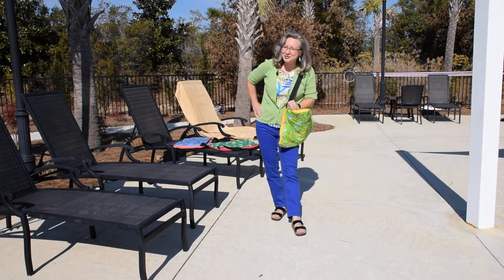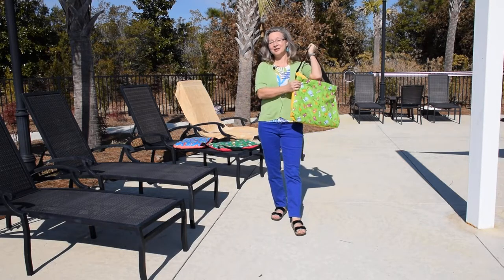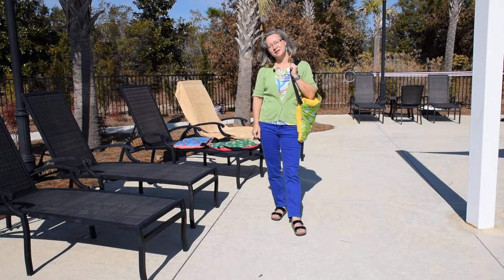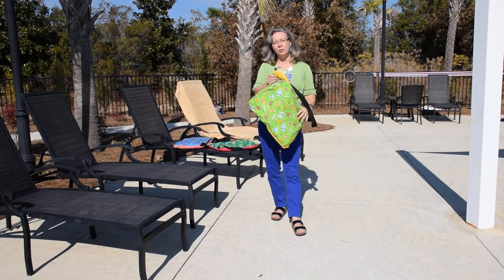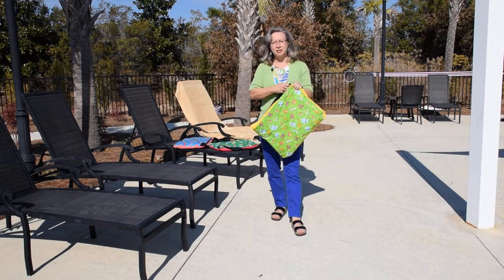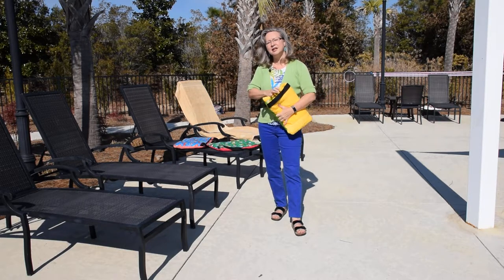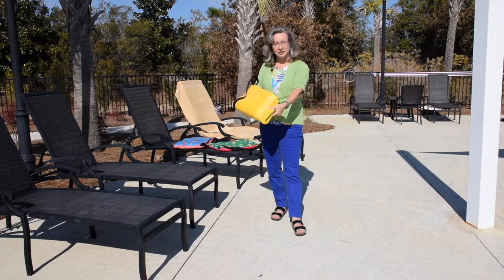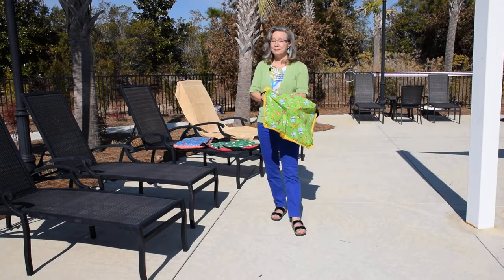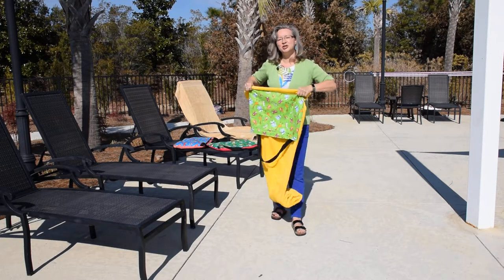One of the most important things you need to know how to do is how to fold this beach towel pool bag back into a bag, and there are two ways to do it. I'm going to show you both ways. When you get your beach towel pool bag the very first time, it's folded in a method I call the flat and perfect method — done that way so it packs well and can go in a drawer easily, taking up the least amount of space. But the way I like to fold it when I'm at the beach or the pool is what I call the on-the-fly method.